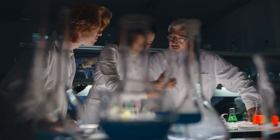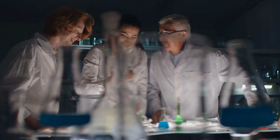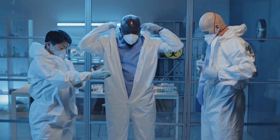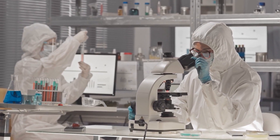For years, scientists have been committed to finding effective ways to mitigate the risks associated with laboratory work, where the potential for injuries is a constant concern. This ongoing pursuit of safety has led to the development of various protective measures and innovations designed to create a safer working environment in labs.